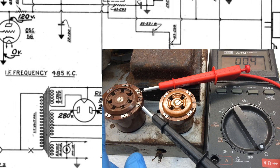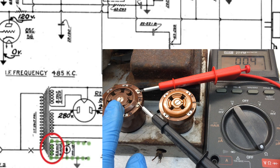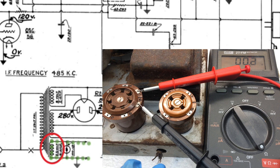Let's take advantage of the 59 tube socket here. I'm going to use the heater locations, pins number one and seven. You can see we're looking at DC resistance here at about 0.3 ohms or so. Less winding, less DC resistance — so I think we're good there as well.